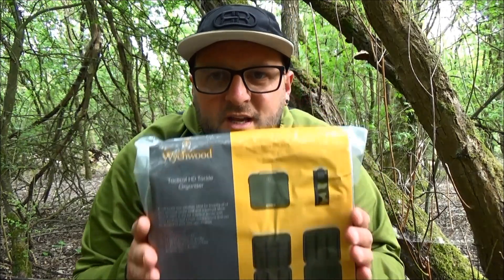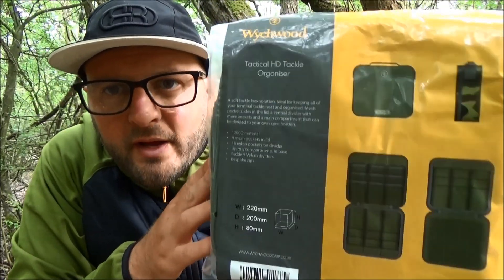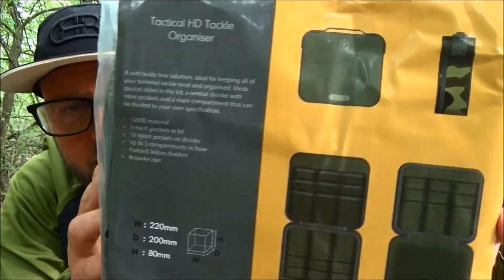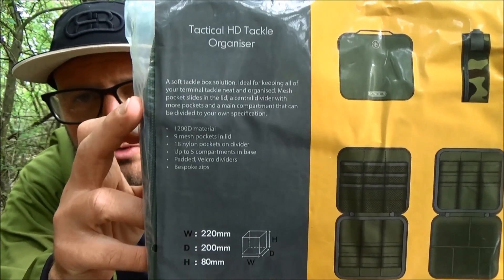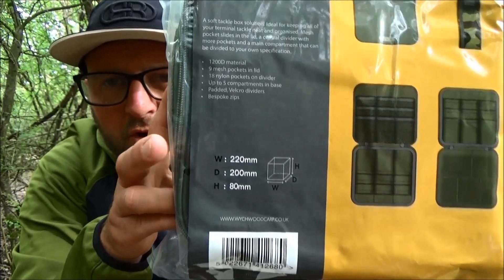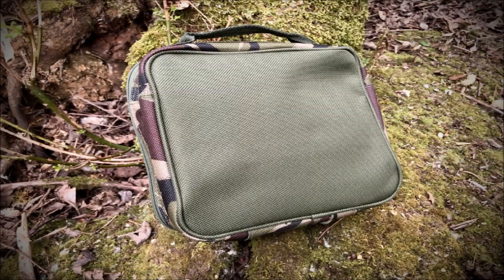Welcome back to my next up-close product video. This is another new product from Wychwood for 2022. In this video we are going to be taking a look at the Tactical HD Tackle Organizer. In the shop, this is what you will be looking for — a good image of what's inside the bag, description, key features, and some really helpful dimensions if you're looking to put this inside another piece of luggage.